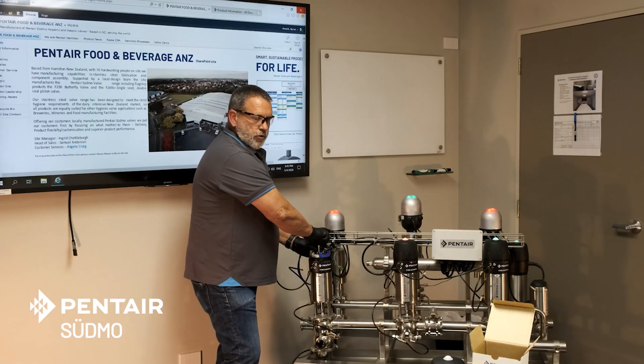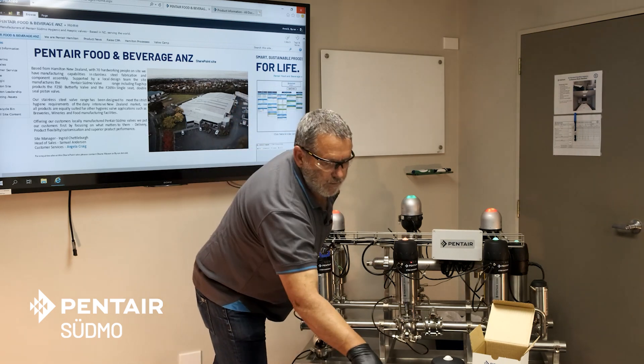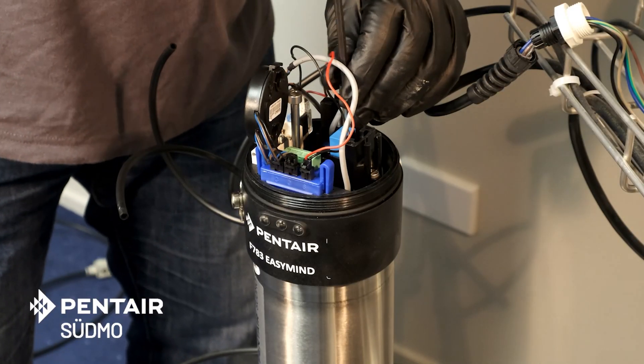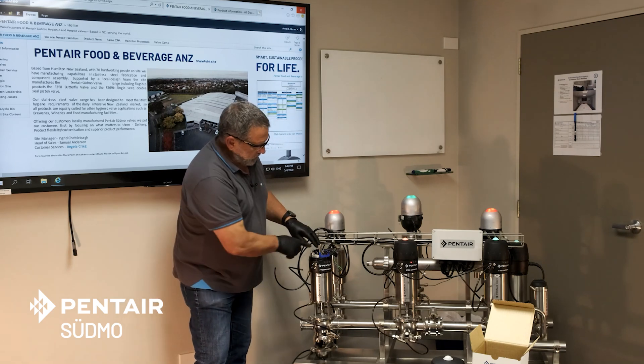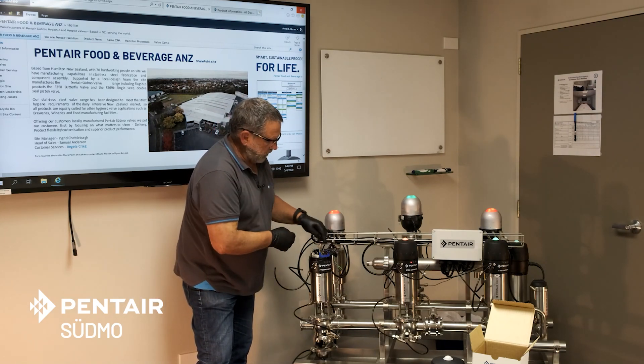Now if this was a quarter turn it'd just be a matter of turning it on and setting it up — done. But because it's linear, we have to set the switch heights to suit. Usually we set this switch here as being the open switch and that one the closed one.